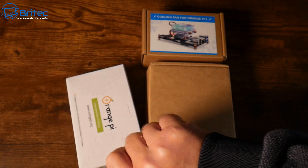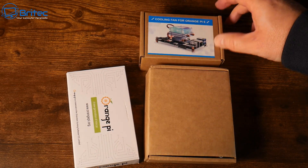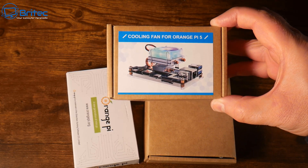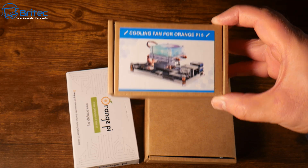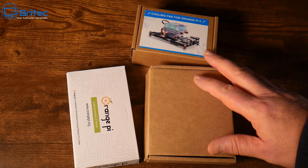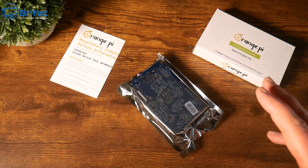We're going to take a look at the Orange Pi 5B and we're also going to be putting in a super cool Orange Pi 5 cooler to keep this super cool, because the Orange Pi can run a little bit hot and we want to cool it down with a decent cooler.